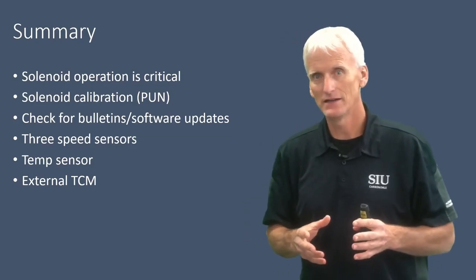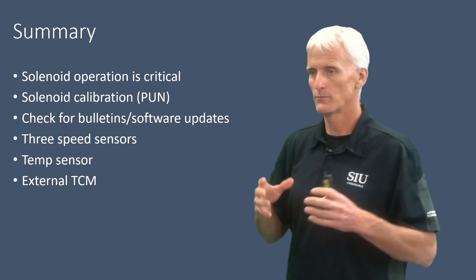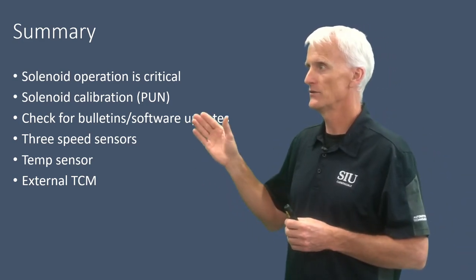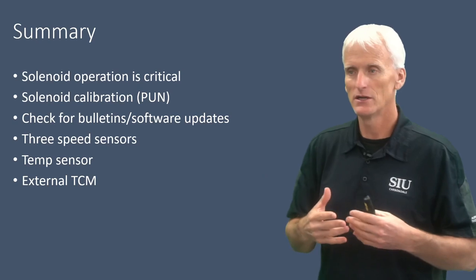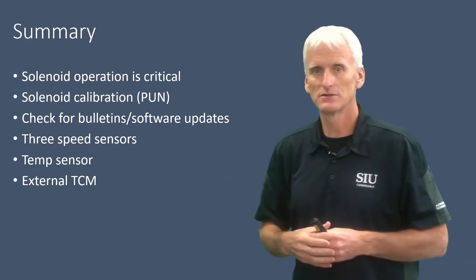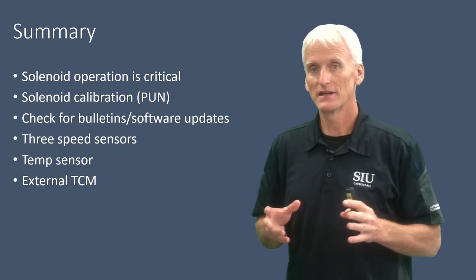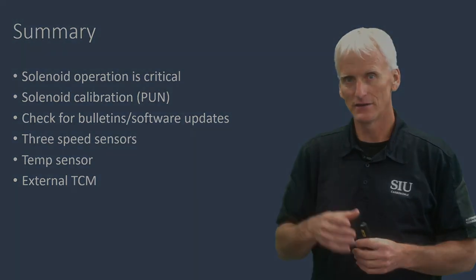That about does it for the 8L90 electrical operation. In this video we looked at how critical solenoid operation is for proper shift feel and shift quality, how to use the PUN — part unique number — to program valve body characterization into the TCM, how to check for software updates using the TIS2Web website with a VIN number, the three speed sensors, the temp sensor, and the externally mounted TCM — a bit different from the internal TCM we're used to seeing in the six-speeds. Thank you for watching, and look out for the next video on torque converter operation.